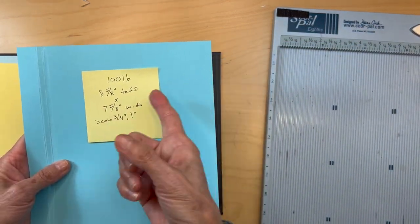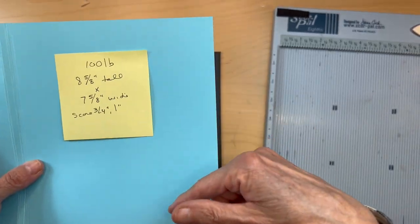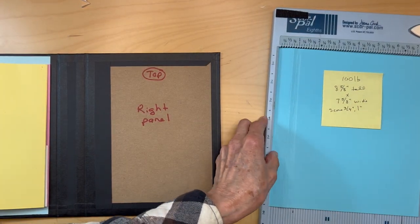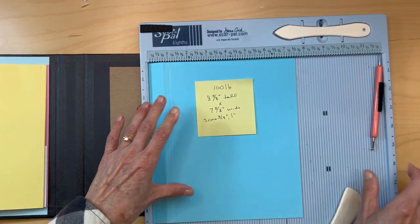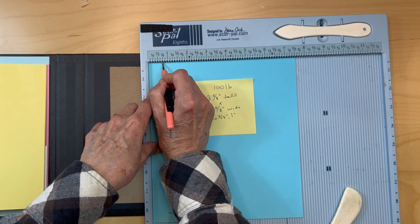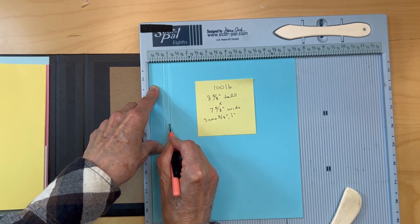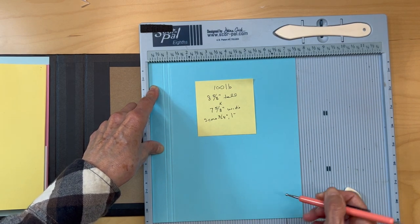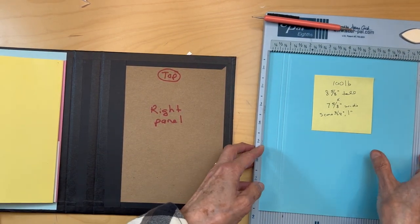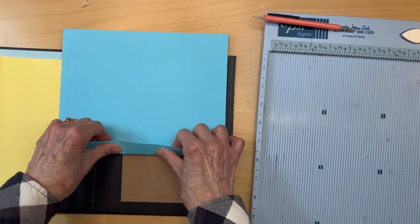Cut it eight and five-eighths inches tall by seven and five-eighths inches wide. Put it in with the seven and five-eighths on top. You're going to score it at three-quarters of an inch and one inch — that's going to give us our quarter-inch gusset, just like we had on the other side.